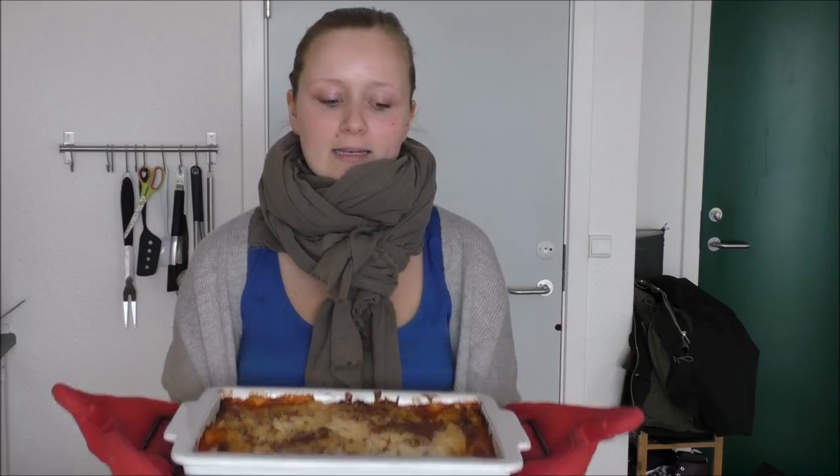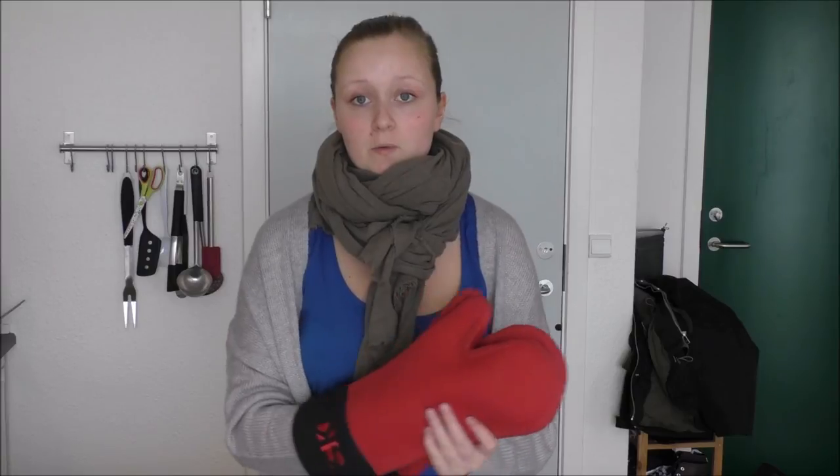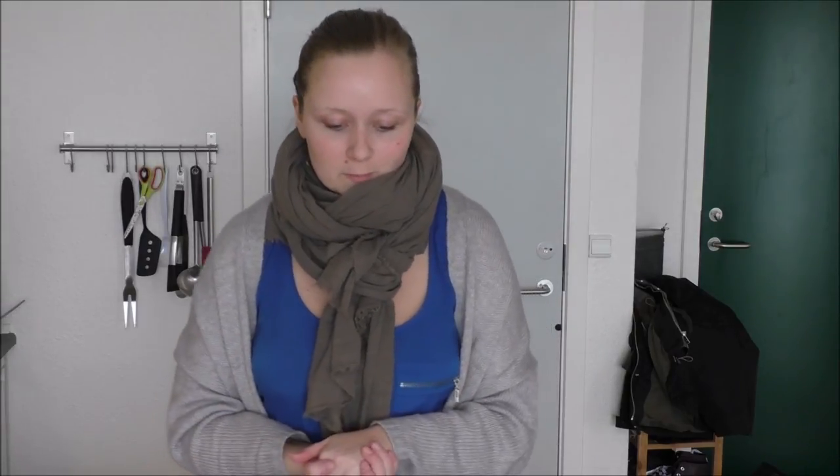My lasagna is done! As you may have seen, there were some lumps in the cream and milk mixture when I made my béchamel sauce. That was because I had my cream in the freezer before using it, which is why it gets lumpy. So don't mind that — there was nothing wrong with the mixture.